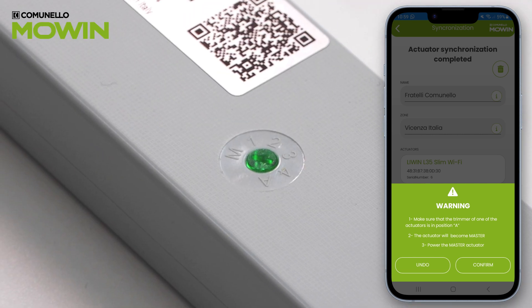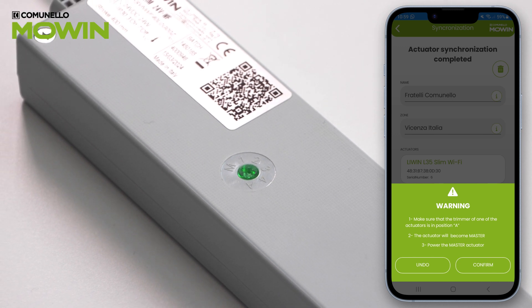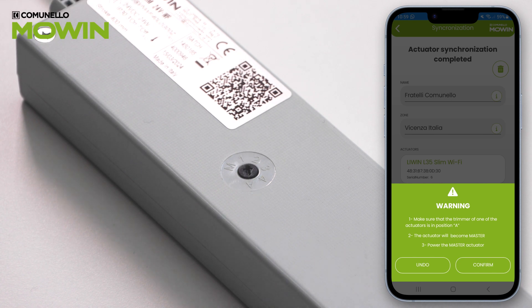Make sure the trimmer of one of the actuators is in position A. This actuator will perform the master function.